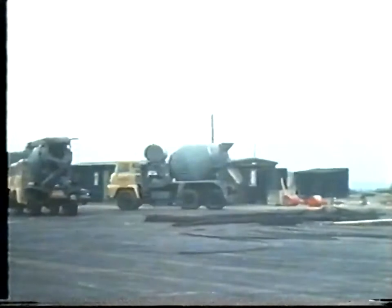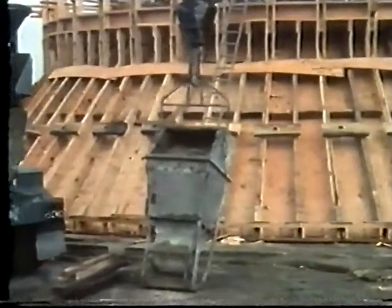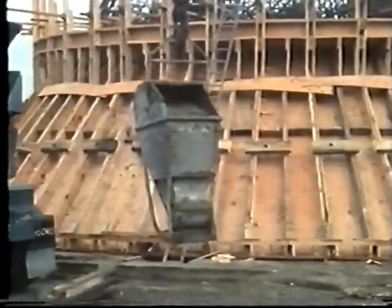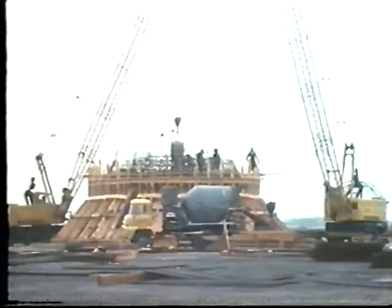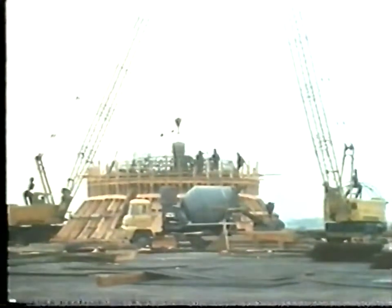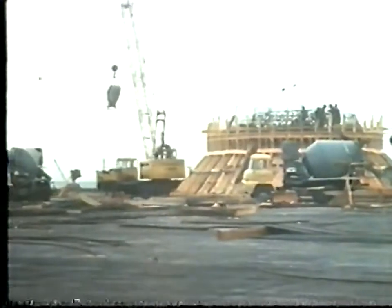Ready mixed concrete with mild steel reinforcement was used for the construction of the tower — over 2,000 tons of it. Once the pouring started, it had to be continued without pause right up to the level of the particular section of formwork in use. In one of these operations, 750 tons of concrete were poured in 12 hours.